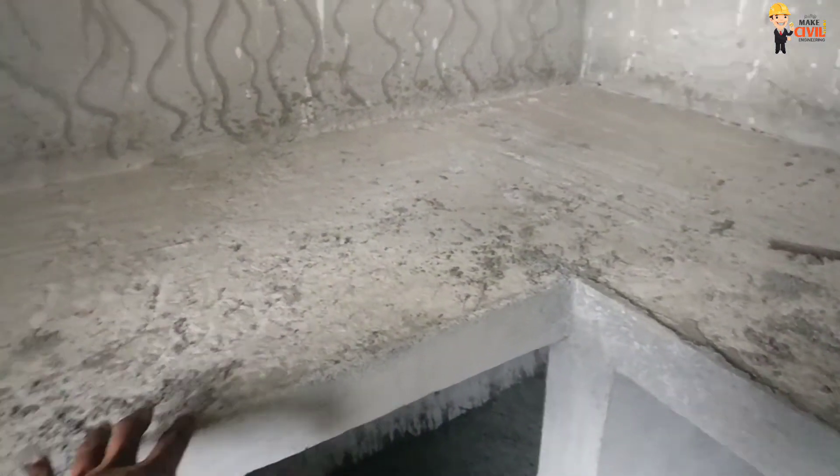We are ready to fix this. We will fix this. We will put a wall tile here. We will put a ventilator.